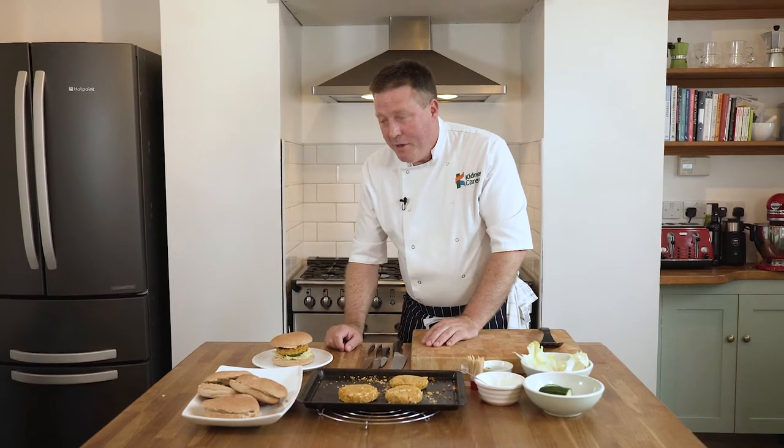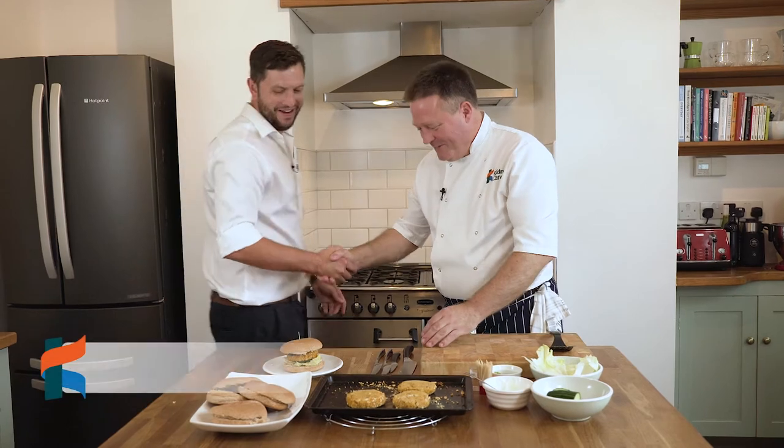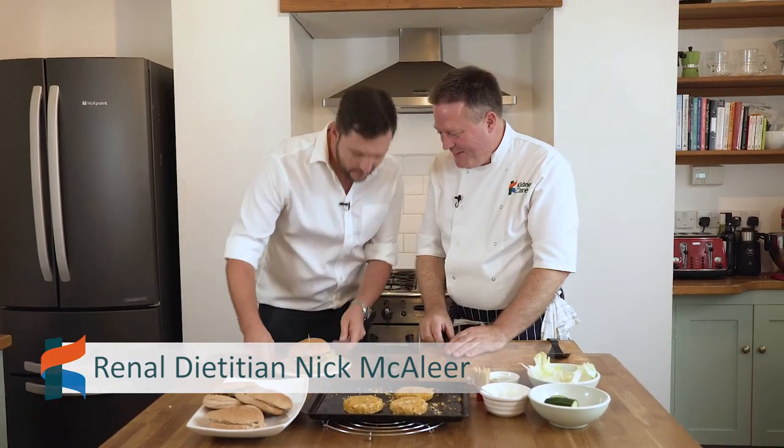I've just got to invite Nick in now, the dietitian here today with me. I know he loves his burgers. This looks great. It's a bit different — I'm not used to having vegetarian burgers, I've never made them before either. First time for me. They look great, they smell really good — it smells amazing. Should we give it a go?